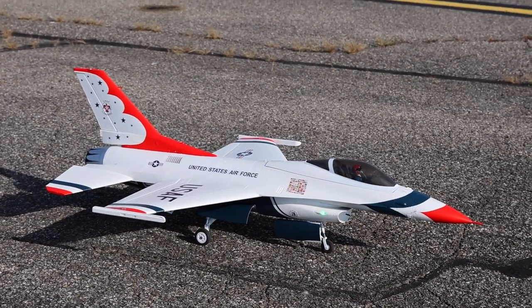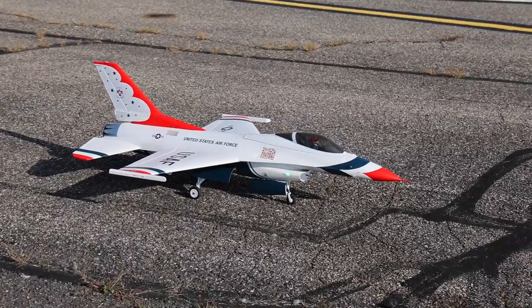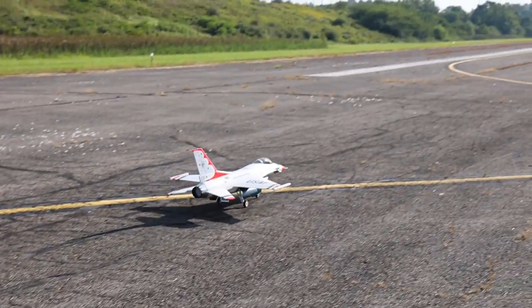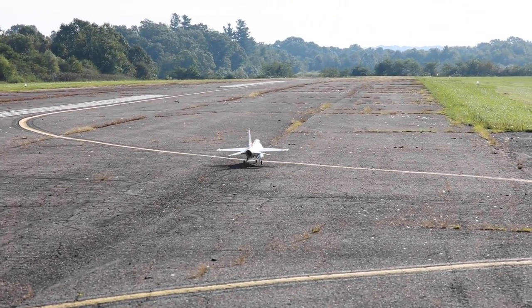One other thing I just did before this takeoff was add Expo to my control surfaces — 30% on the ailerons, 25% on elevator, and 20% on the rudder. I could maybe do a little bit more. I'm just trying to see how this does.